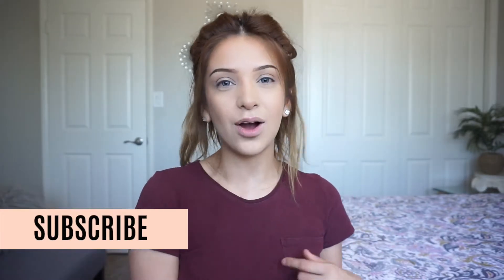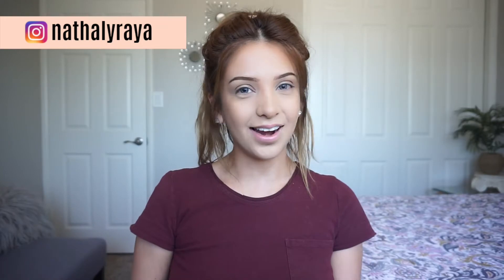Before we continue, if you're not subscribed make sure to subscribe down below right now. Also make sure you click that little notification bell button right next to the subscribe button so you guys don't miss out on any of my upcoming new videos. And if you would like to follow me on Instagram, it's at Natalie Reya — that's how you can find me.